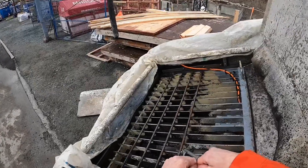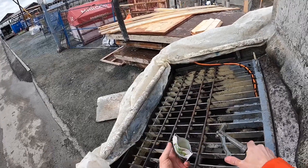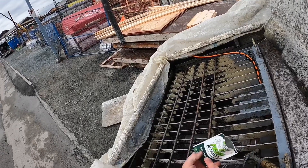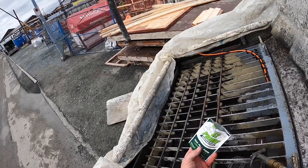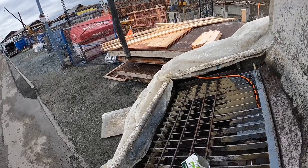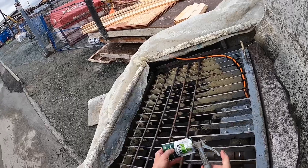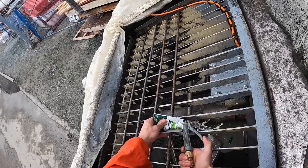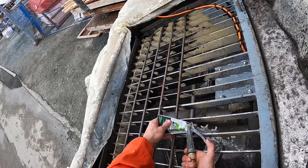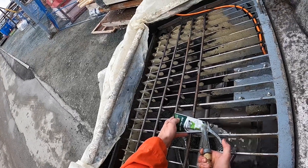I'll tear this packet open and throw it right in there — it helps with the prime, not really. One trick with this stuff: if you're in a colder climate like we are in wintertime, I always store these in the cab of the truck. If you pull them straight out of your toolbox they're pretty much consolidated and rock hard and a real bear to get out of the package. So I'll spray some water up into it to get all the product out — you really have to spray it out well because the stuff sticks in there pretty good.